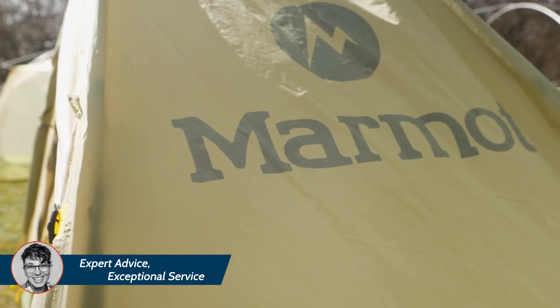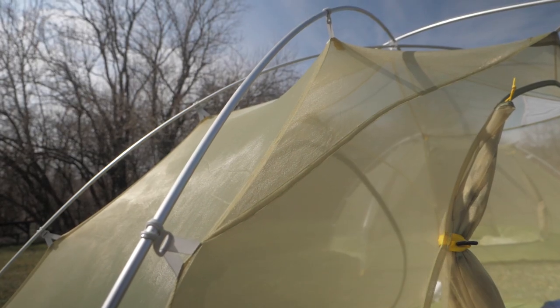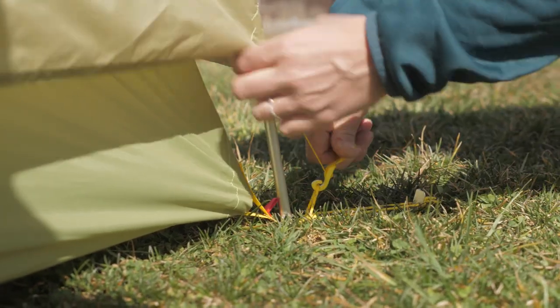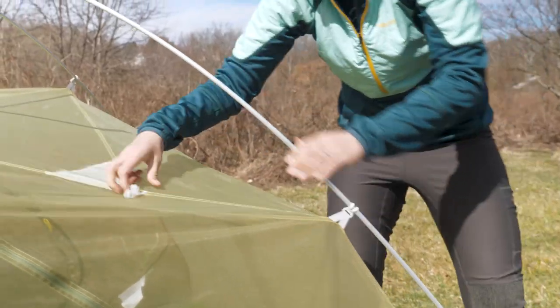Marmot makes setup super simple with the external pole clips and the color coding. Just match the red tabs and you have a perfect setup every time.